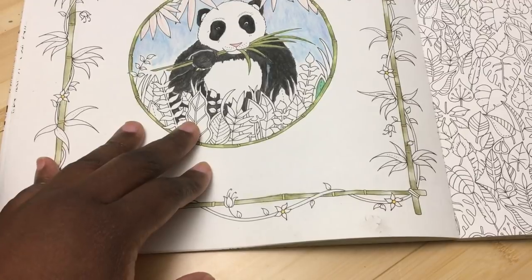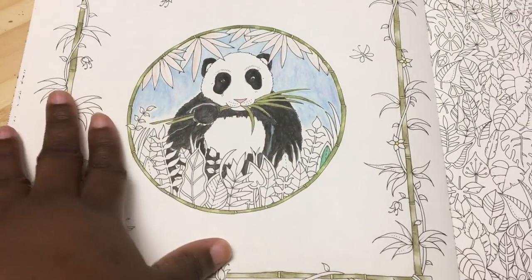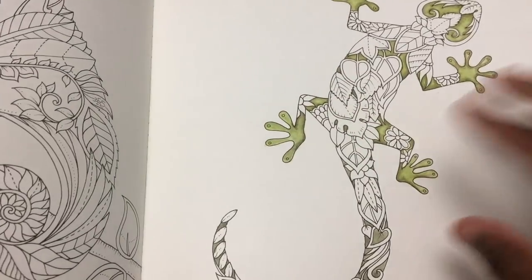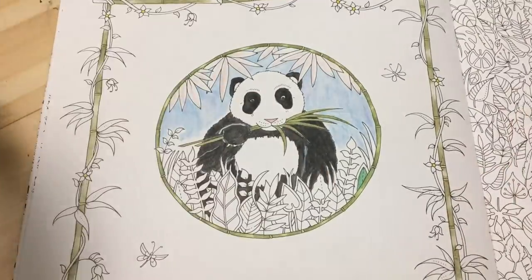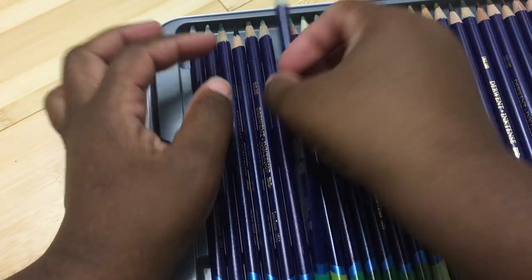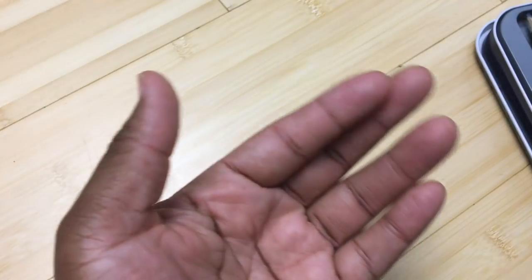The Inktense pencils do come sharpened, but not as sharp as I'd like. I'm working on my review for the Inktense — I'm doing a panda with these pencils and I'm doing two pages because it's its own little medium. Most of these pencils will need to be sharpened pretty much without exception, so this is a great opportunity to get out my sharpeners and talk about the different kinds I've tried.